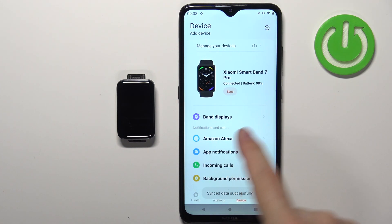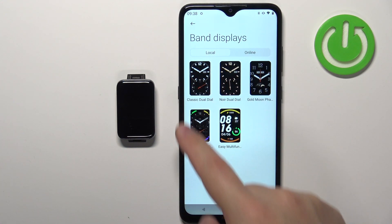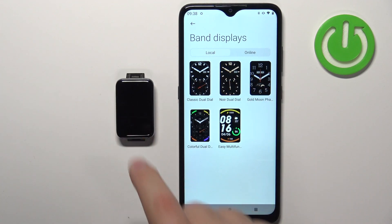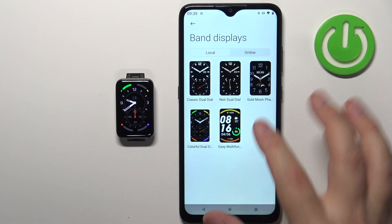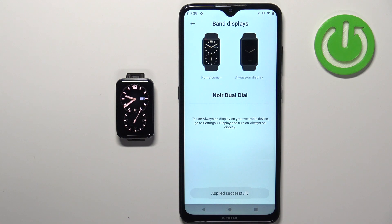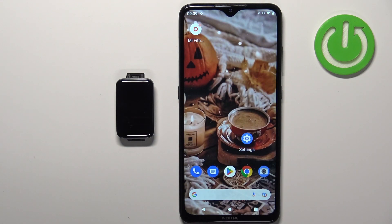On this page tap on band displays, then watch face. Here we have the category called local and we can see the watch faces installed on our SmartBand. Tap on the one you like to use, tap on apply, and the watch face will be applied to your SmartBand. Then you can close the application and that's how you change the watch face on this SmartBand.